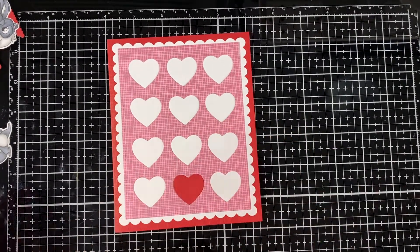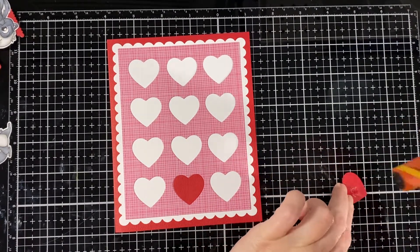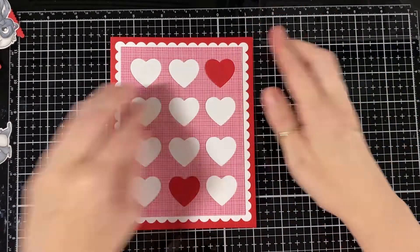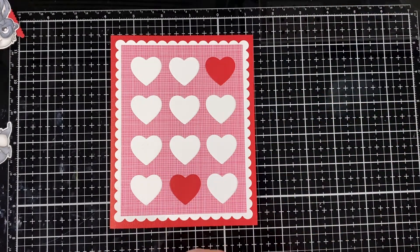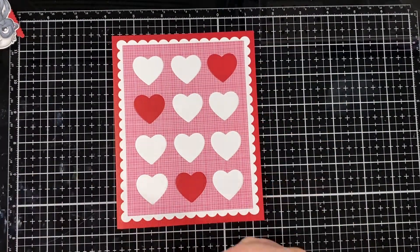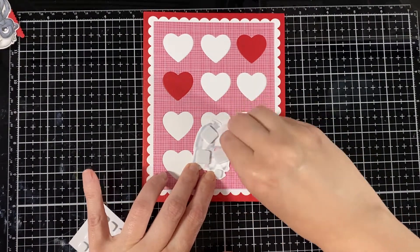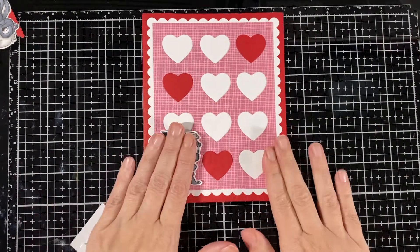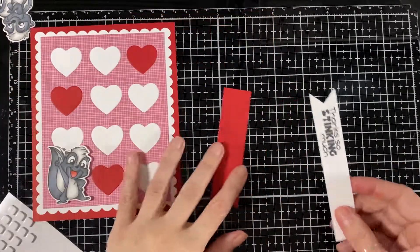I was debating on doing a shaker or just a flat card, and I just wanted to focus on the super cute little skunks that we have today showcasing. So that's what I did — the one with a little thumbs up there. Just position that perfect there, and I'm going to glue my little banner.